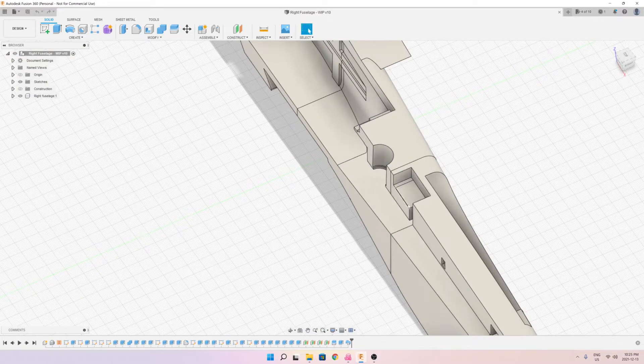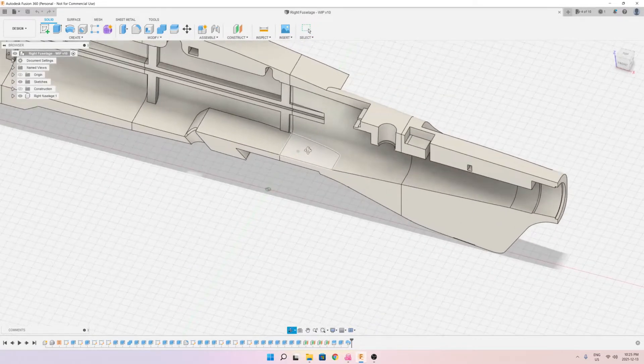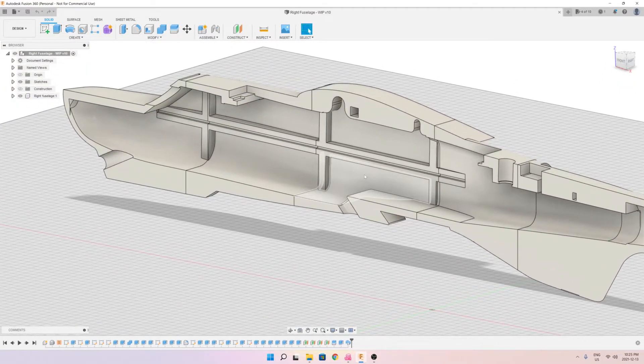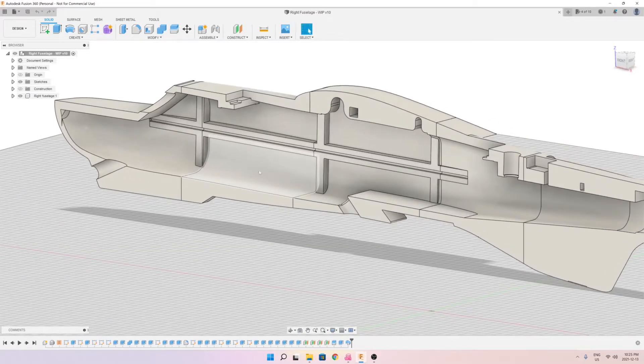I've modified the rectangular hole to fit the specific GPS unit that I'll be using, and I've made a circular hole because I wanted to design a mount for the long-range receiver antennas. As you can see, there is a groove that goes in the middle from the front to the back, and this is going to hold the tray.